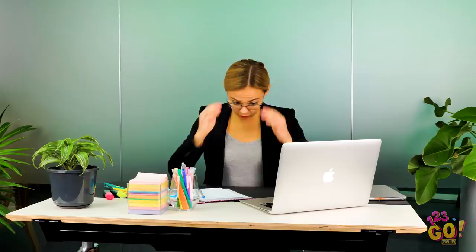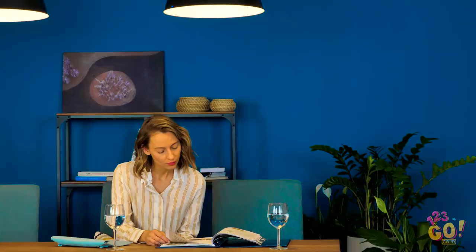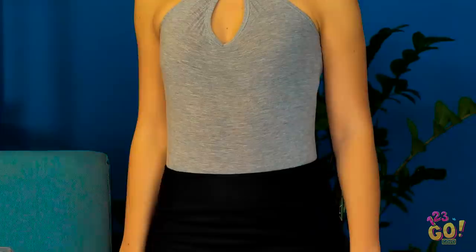At work, it's easy to get in the zone. You totally forgot about happy hour with the girls! Don't stress! Take the straps off your cotton undershirt and slide them over your head to either side. Who knew going from daytime to nighttime could be so effortlessly chic?